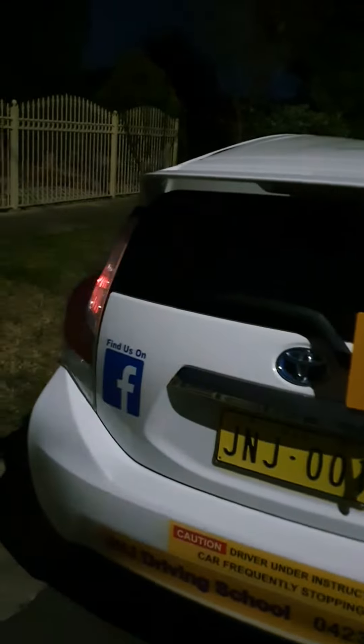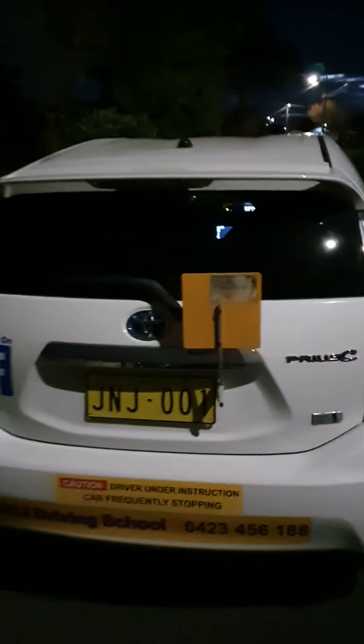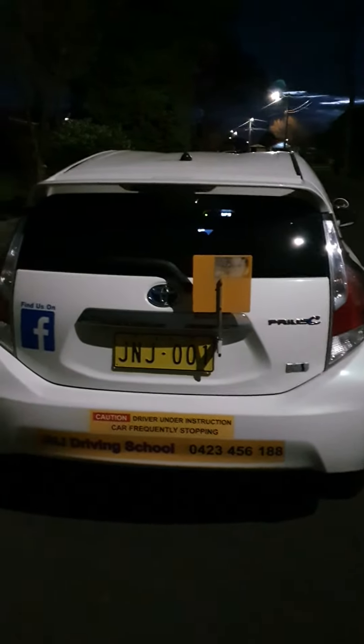Foot off the brake. Right signal — that's your right signal. Now the left signal. Signal off. Okay, now we're going to put the reverse lights on.